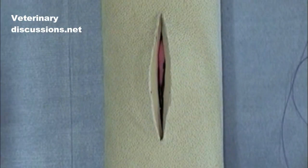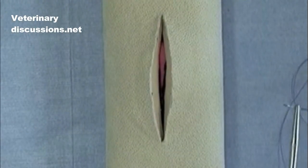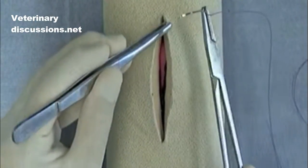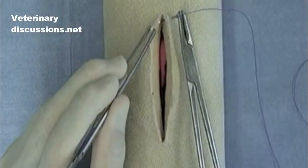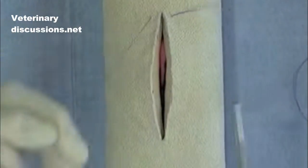It's continuous in nature. The way we teach to begin continuous suture patterns in this course is to perform a simple interrupted suture bite and then tie.